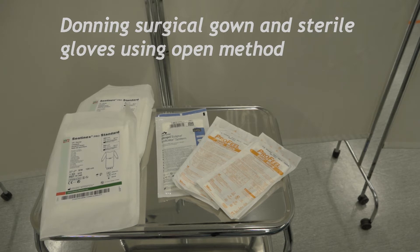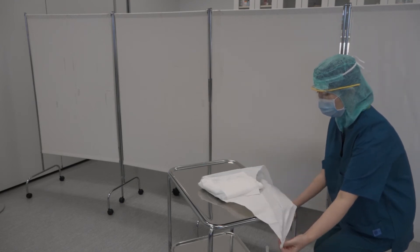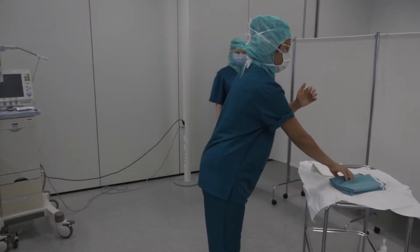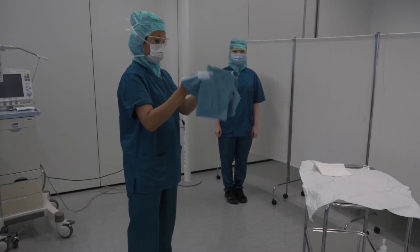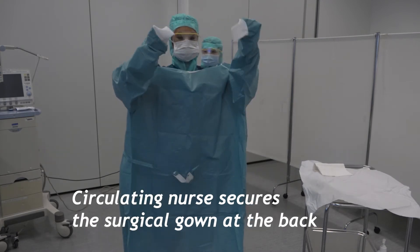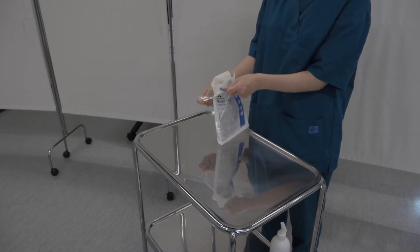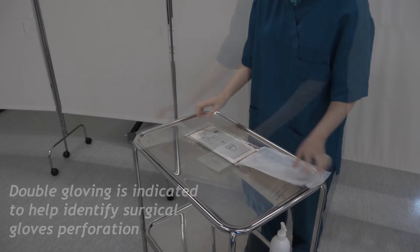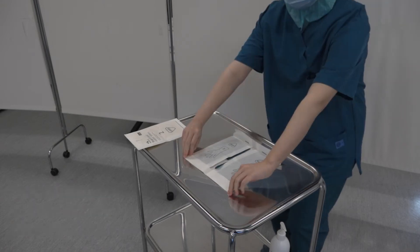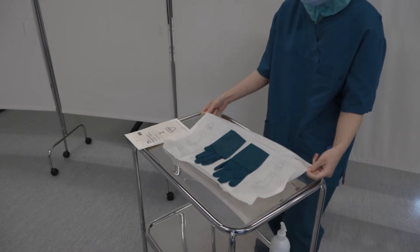The circulatory nurse opens the gown and sterile gloves carefully using the edges of the paper wrap. Avoid reaching across the sterile field to the other edges — always go around the table or turn the table around. Surgical gown and sterile gloves are indicated for performing all sterile and invasive procedures and to reduce the risk of contamination and transmission of infection. Always pick up the gloves from the cuff edge and avoid touching the outer part of the gloves with bare hands.